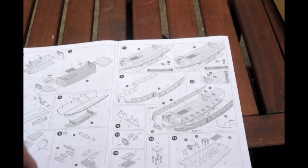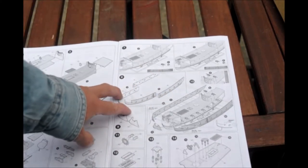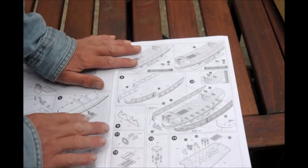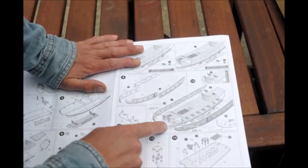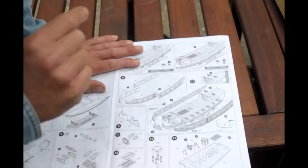Sometimes they make these things kind of small — with my bad eyes, it's not so great. Then here you have the sides of the hull. I don't know if I would put them together first and then put them on the ship. I would probably do the front part first on one side, then the back part, so it lines up good. Make sure the alignment is right and the same thing on the other side — that's the way I would do it.